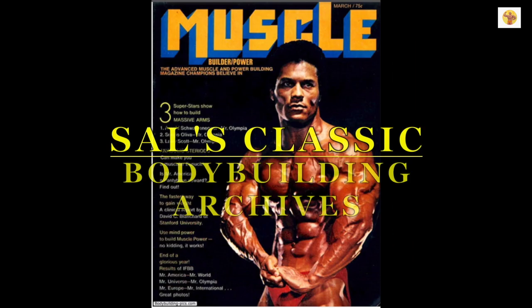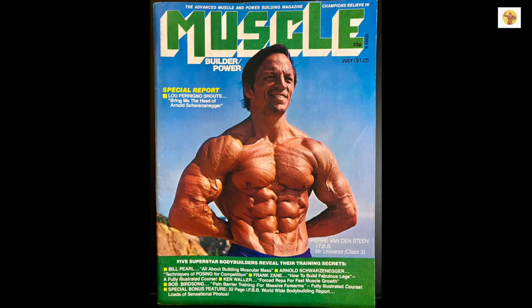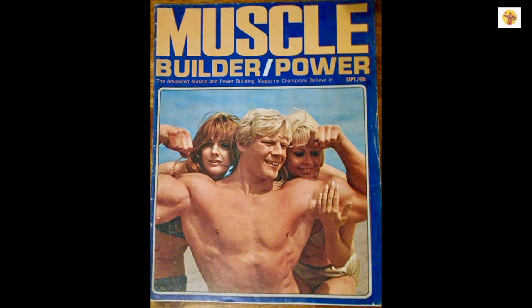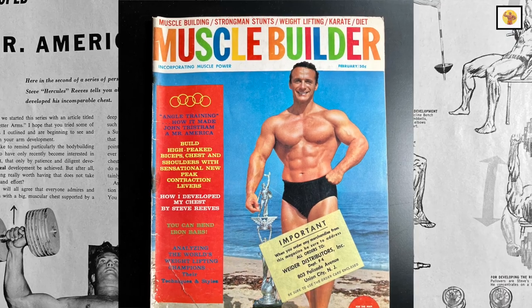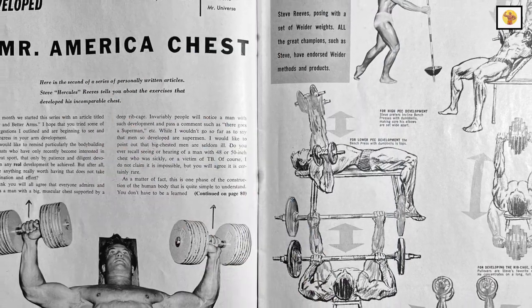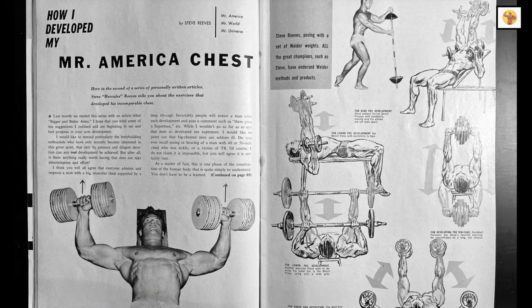Welcome to Sal's Classic Bodybuilding Archives. In today's episode, we're going back to February 1963 Muscle Builder Magazine — 'How I Developed My Mr. America Chest' by Steve Reeves. Enjoy!